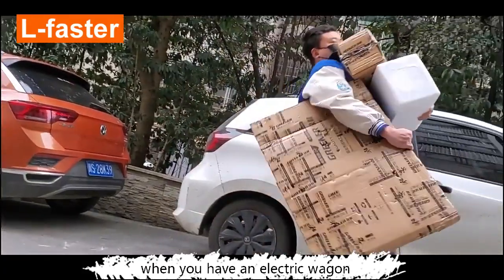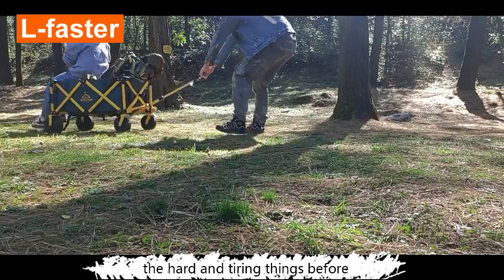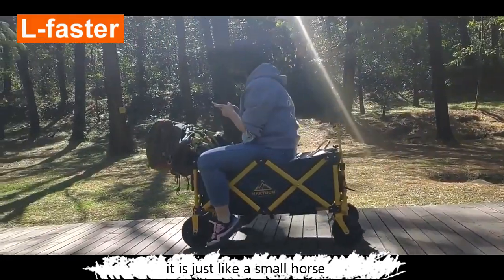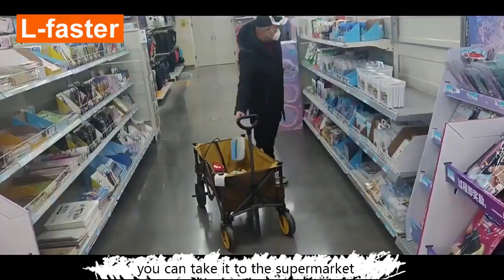When you have an electric wagon, your life will have a big change. The hard and tiring things before become very easy and graceful now. It's like a small horse that can carry everything — you can take it to the supermarket, outdoors, or your car.